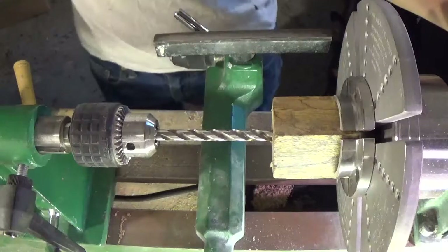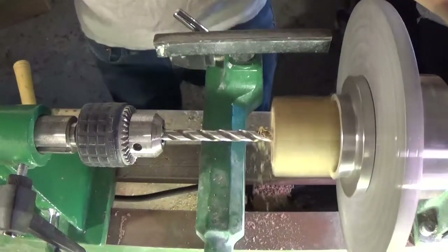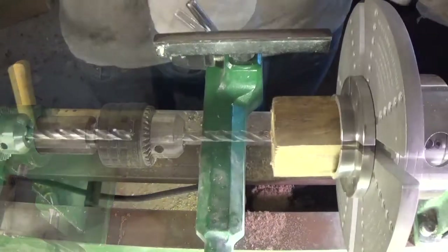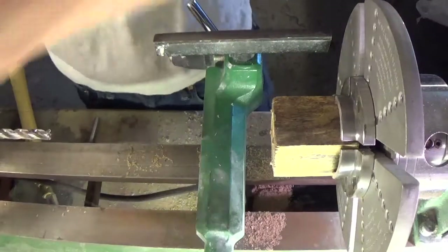Next I use a drill chuck to drill a 5/16th inch hole in the base of the wood. Before I tap the hole for threads, I apply some CA glue to strengthen the hole.